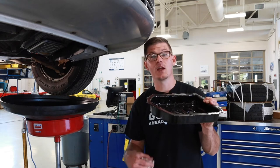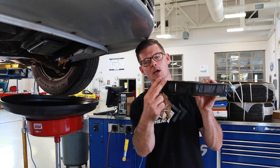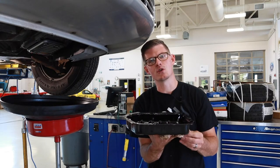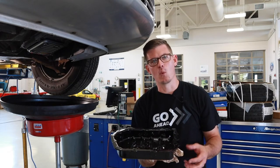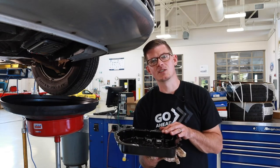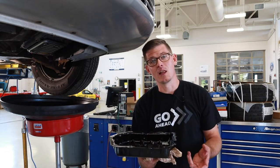Depending on the type of gasket applied, if this pan were over-torqued, it will actually become peaked at every fastener. If it peaks at every fastener, it becomes very difficult to seal in the future. A quick way to check is to lay it on a welding table or another flat surface, or use a straight edge. If the pan is distorted, my best option is to replace it — straightening it yourself takes extra skill and a lot of extra time.